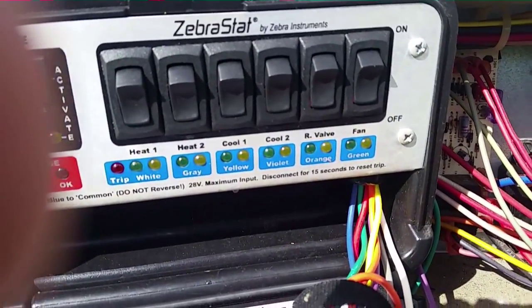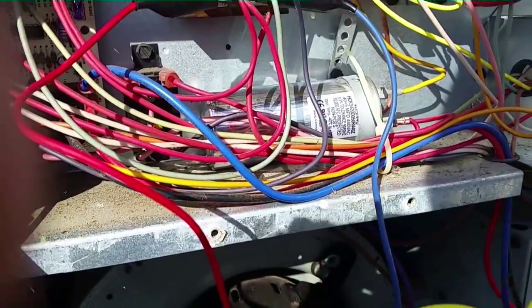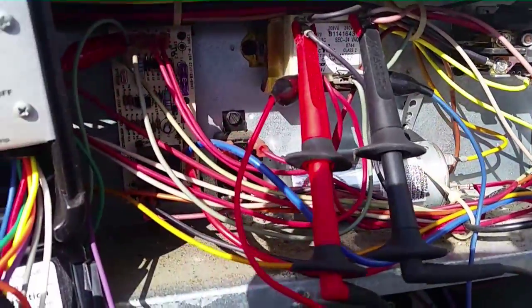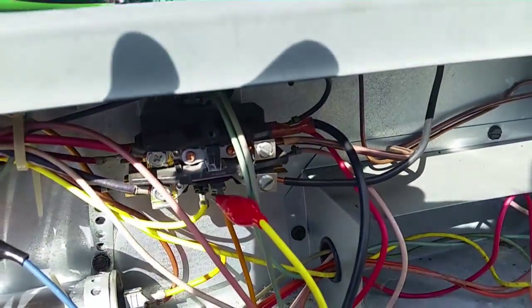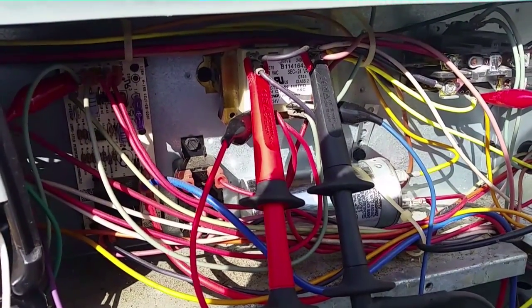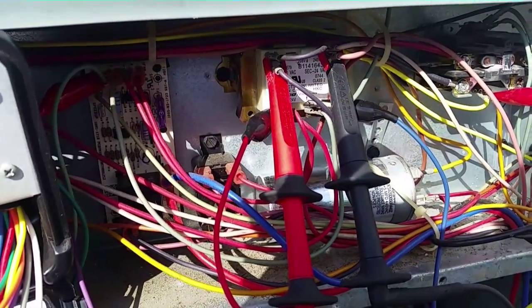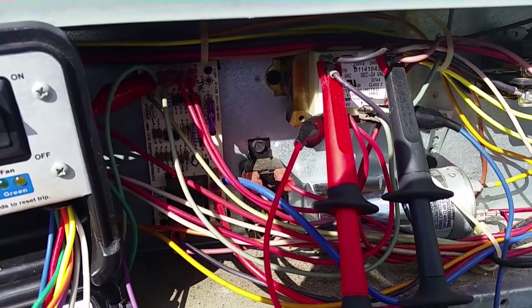We're going to turn this thing back on and see if we can get power to this fan. Our fan didn't take off even with our new capacitor. What I did is I removed the fan wire from the relay on the lower control board and put it directly onto the contactor to see if it would take off — and it did. So I'm going to check and make sure this relay is sending power through it. If not, I think I have this board on the truck. Either way we can get it running in the meantime.